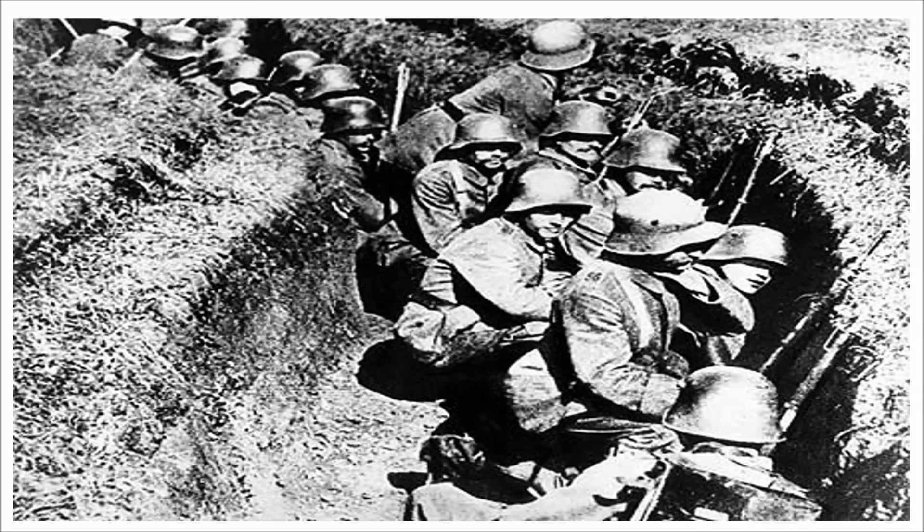Consequently, many trenches in Flanders were actually above ground and constructed from massive breastworks of sandbags filled with clay. Initially, both the parapet and parados of the trench were built in this way, but a later technique was to dispense with the parados for much of the trench line, thus exposing the rear of the trench to fire from the reserve line in case the front was breached.